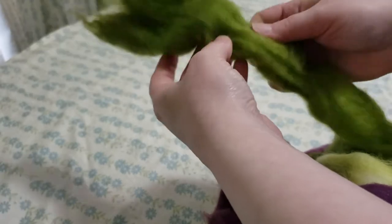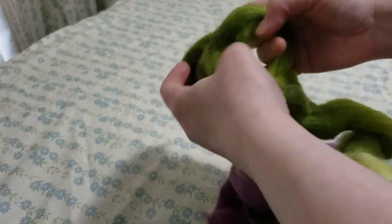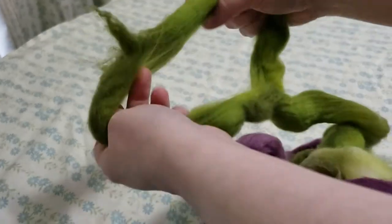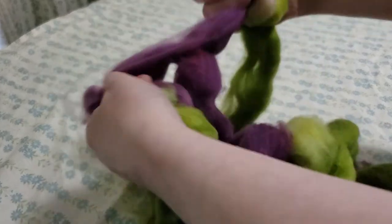So what I'm going to do is just find where the comb top naturally wants to split, and I'm going to lengthwise split this into two pieces. You can use a scale if you want to be really picky, or you can eyeball it — whatever your preference is.